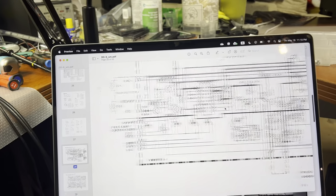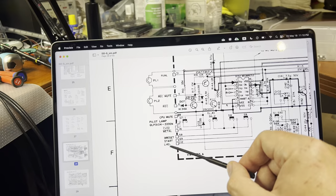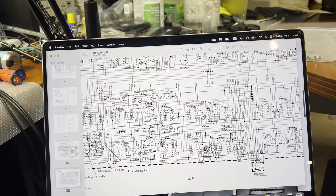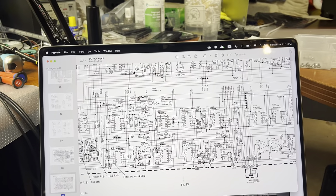This signal goes right here to pin 112 - left channel frequency response correction. This signal comes from the calibrator board, which has a large CPU in it - it's a 4-bit CPU.